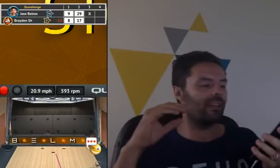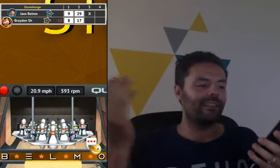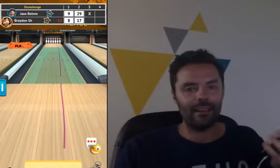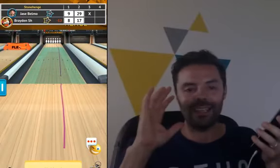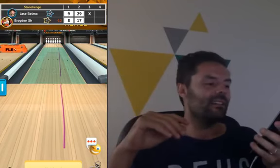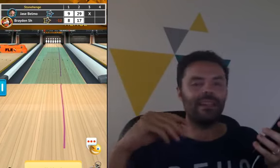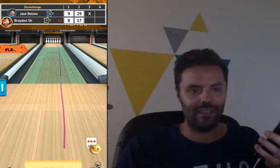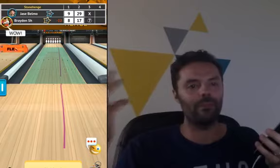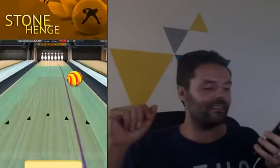So I'm using urethane here because Brayden, 17 after 2 frames, clearly isn't going to make a mark any time soon. So I'm playing the controlled game here, playing percentages. I feel like we're going to see 5 open frames from Brayden.